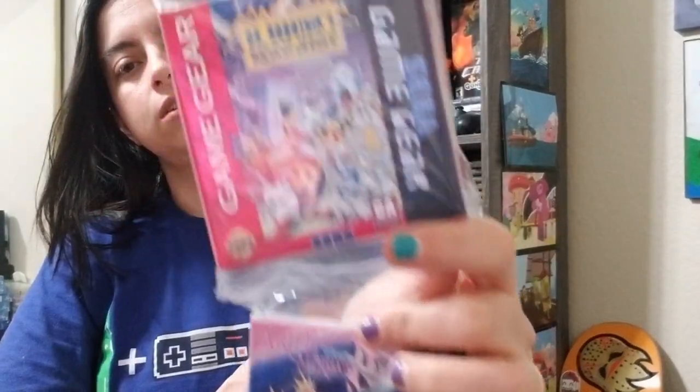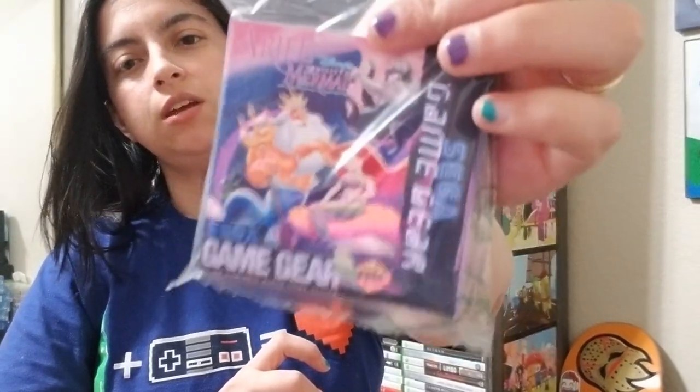Then I got Beavis and Butthead, Power Rangers, Mean Bean Machine, Doctor — the doctor is in — and Little Mermaid. And I also got a hack of Super Mario Land on the Game Boy Color.